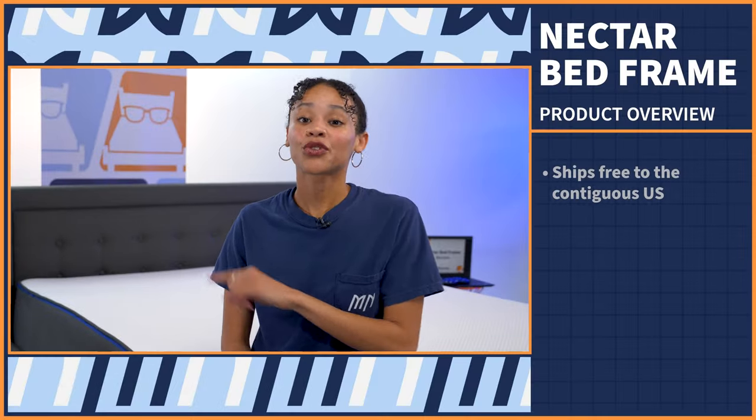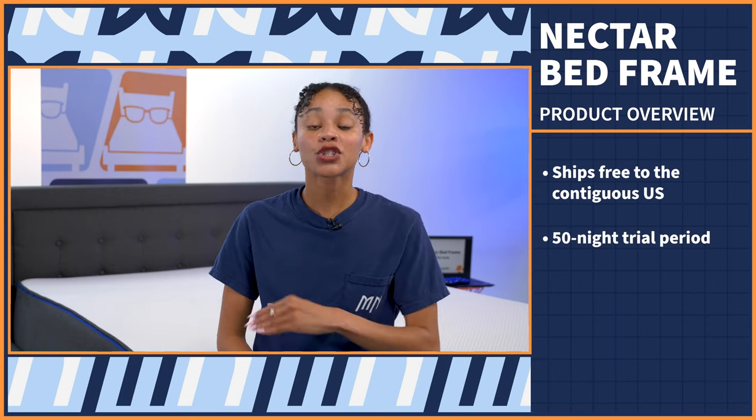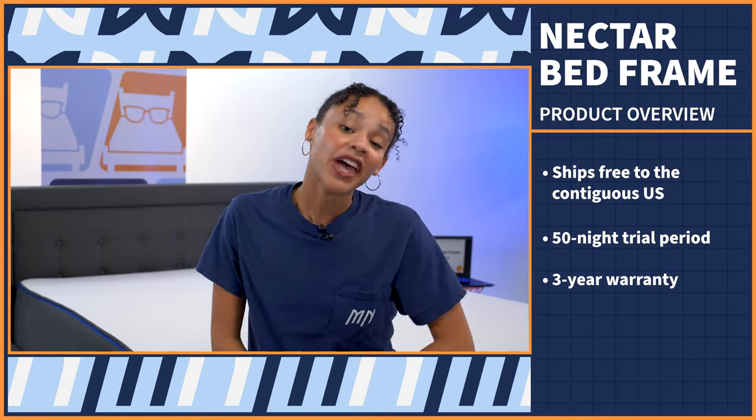This bed frame ships free to most of the US, and you will have 50 nights to try it out risk free, which is super rare for bed frames. But you only do get a three year warranty. If you want to know more about either policy in depth, you can check out our full written review in the description.